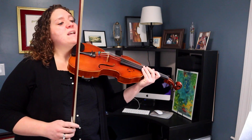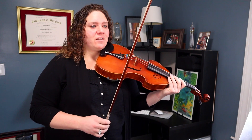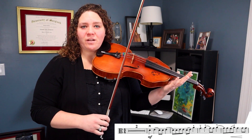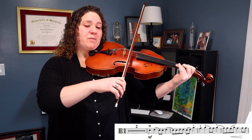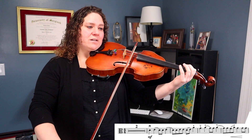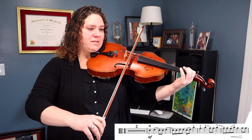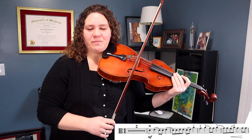Let's get into the piece. At the very beginning we've got two measures of rest, so we're going to start in the third measure, and I want to be in the middle of the bow. We've got a few bowings here that are a little bit tricky, so let's explore those slowly. I'm going to use the tip of my bow for that first note, then back to the middle on this slur, then stay in the middle. It's almost like a zigzag that I've made with my bow.